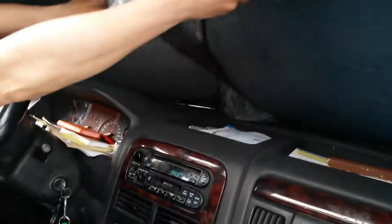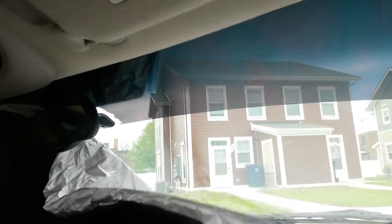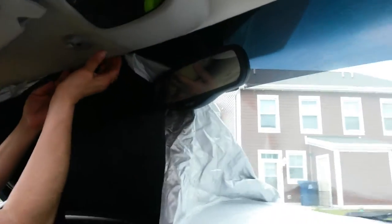I'm driving a Jeep Grand Cherokee, and as you can see, the sunshade fits clear across with a little bit of room to spare. So I guess you would tuck this in a little bit.